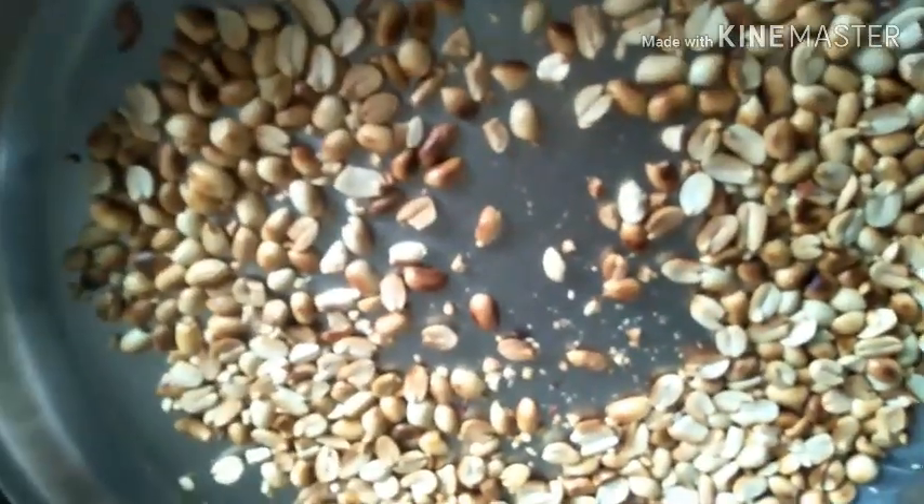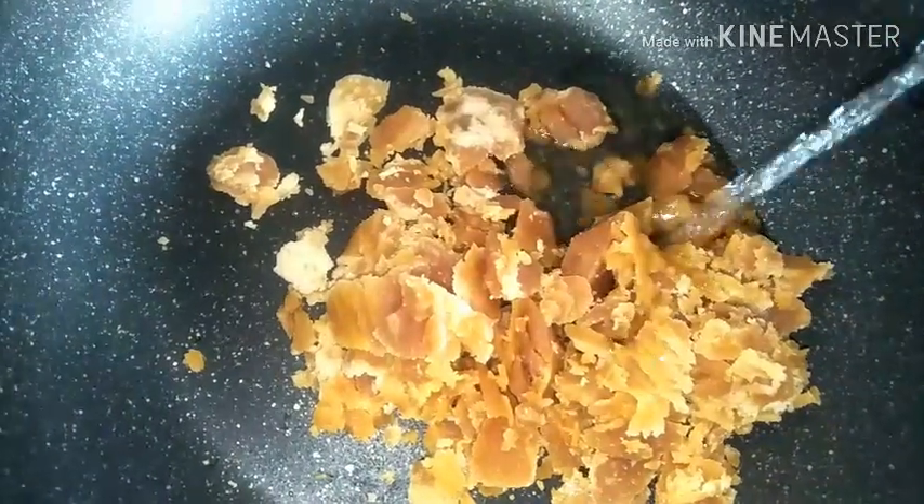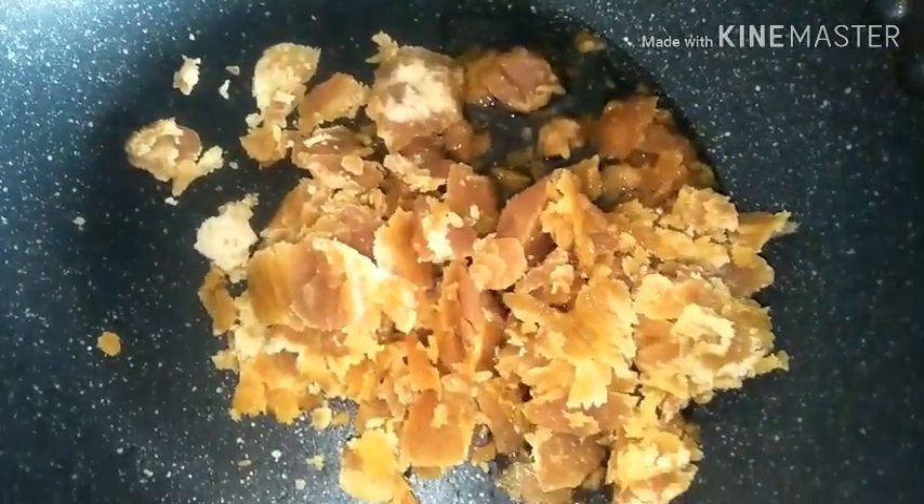Now, how to make the jaggery syrup - the third key to getting the perfect chikki. I'm taking one cup of jaggery for one cup of peanut - yes, it is a little sweeter; you can reduce the quantity of jaggery if you want. Do not add too much water - maybe just one or two tablespoons of water just for the jaggery to dissolve. Cook this on a low flame with frequent stirrings.